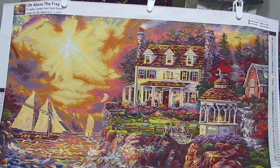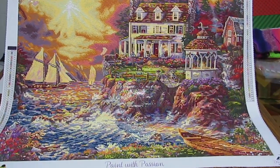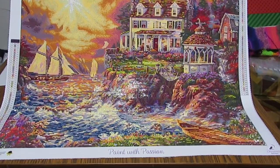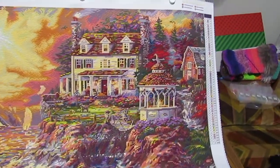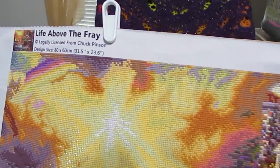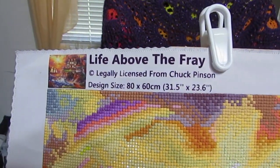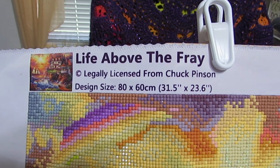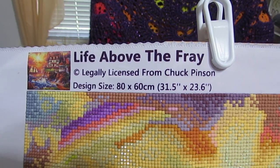I enjoy doing this. I would not recommend this for a beginning diamond painter. Most Chuck Pinson pieces — that is the artist — as you can see, this is a legally licensed painting from Chuck Pinson. This is an 80 by 60, Life Above the Fray.